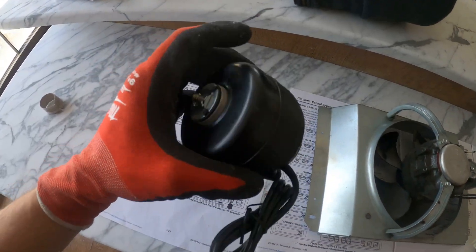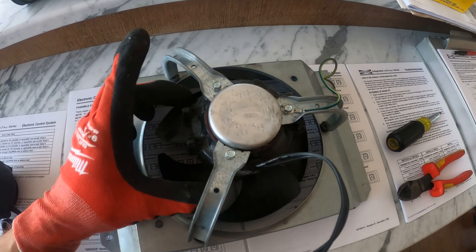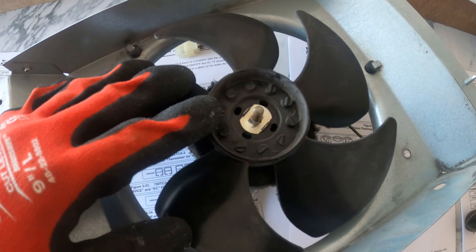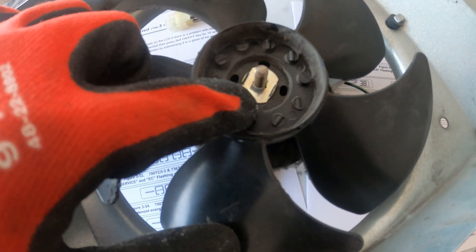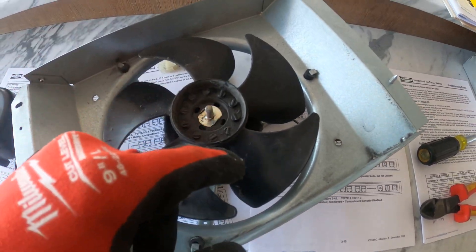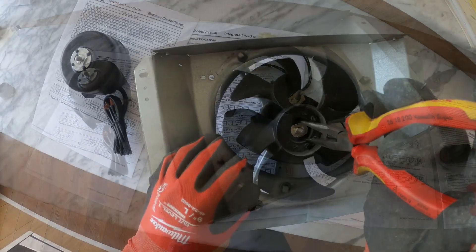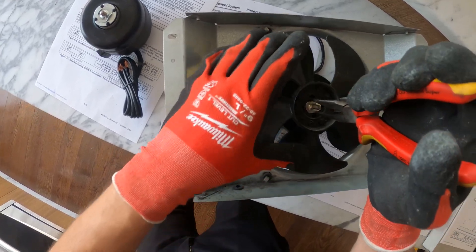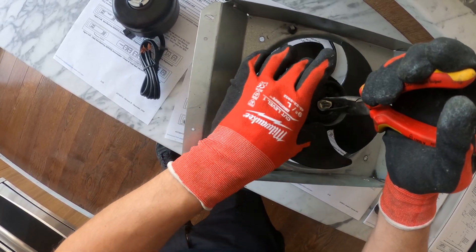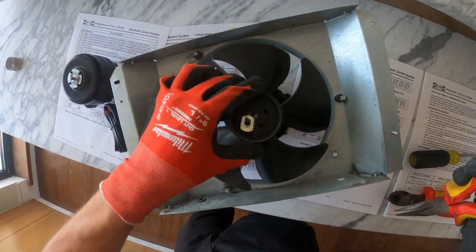I was able to track down the exact motor. Let's begin by taking this apart — we got one, two, three screws, and that should loosen up our motor. Here's the blade — we're going to reuse that. There's a little clip through a hole in the blade and here's the shaft. If we take out that clip and unscrew it, the blade will come out. Take out the three screws in the back and everything comes out. And now the fan blade is out.